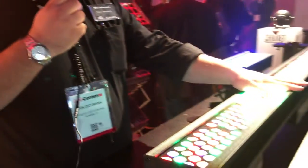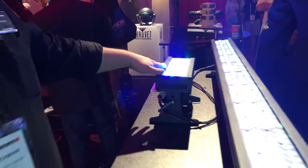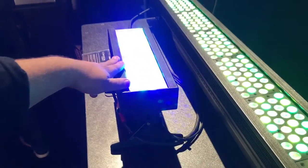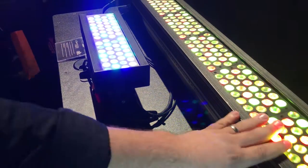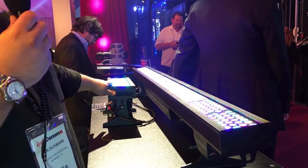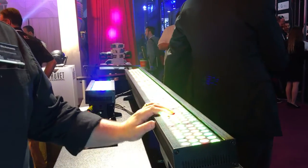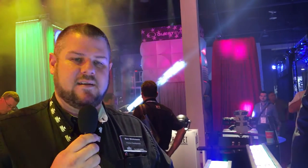The first two fixtures we're going to look at are new Ovation battens. The first one here in front is the Ovation B2805 FC, and the one behind is the B565 FC. These are a six-foot and a 14-inch batten, using 280 and 56 LEDs respectively in red, green, blue, amber, and what makes us unique — lime. It's the same color palette that we use in our Ovation E910 Ellipsoidal.